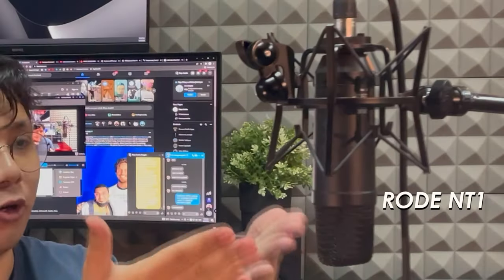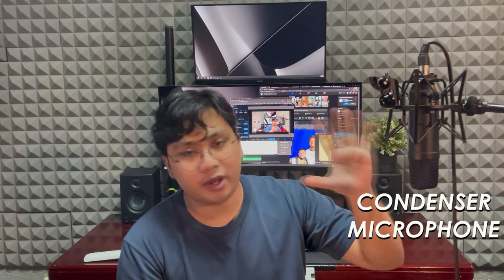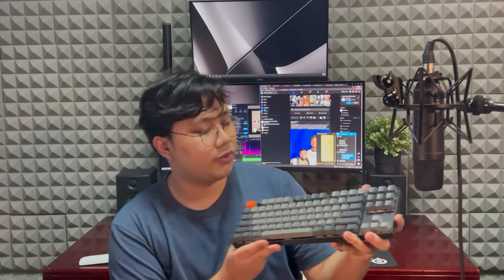So they can be pretty darn quiet when you type gently, which is definitely what I'm going after since I do voiceovers for a living. I do my recording and editing on my desk with my Rode NT1, which is a condenser microphone with a cardioid polar pattern, so it can be pretty sensitive when it comes to noise.